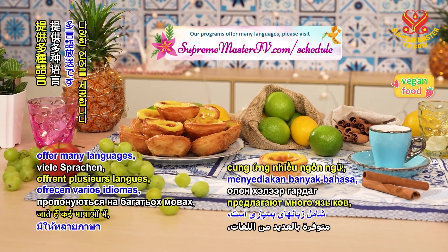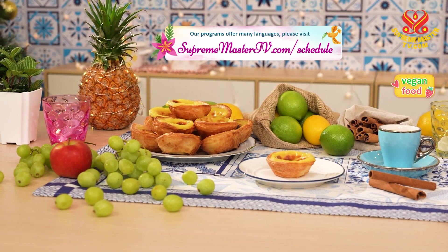Our programs offer many languages. Please visit SupremeMasterTV.com forward slash Schedule.